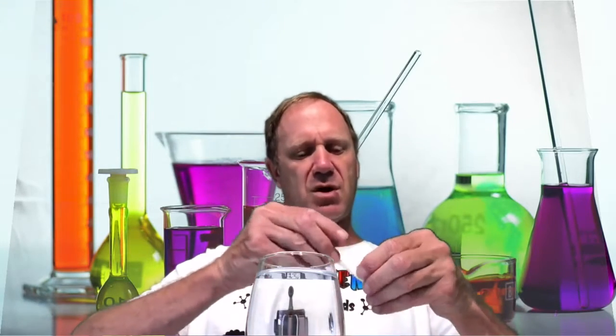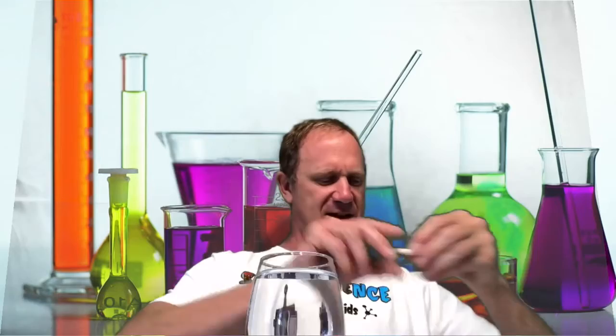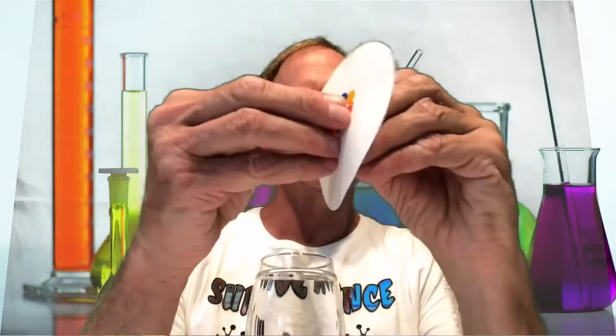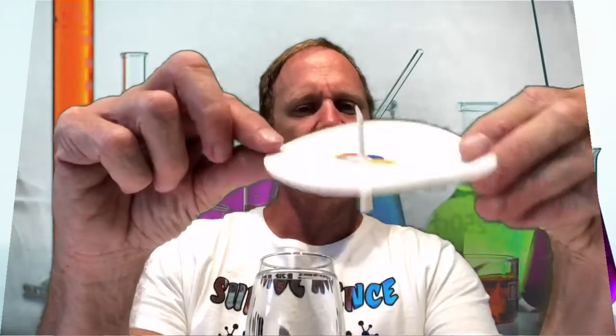You might notice my glass of water here — I'm not really thirsty, that's part of our experiment. I have the cone, and I have the water-soluble marker design. I'm going to push the cone up through the hole in the design paper, so the fat part is on the bottom and the colored design is on top. Then I place it on the cup.